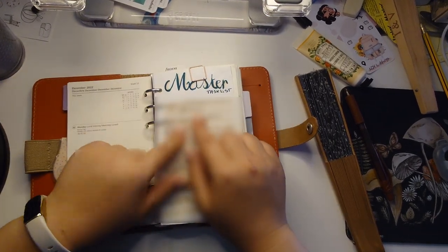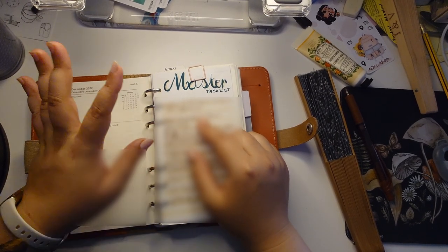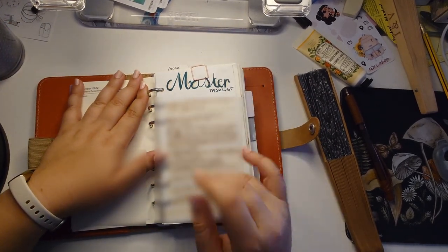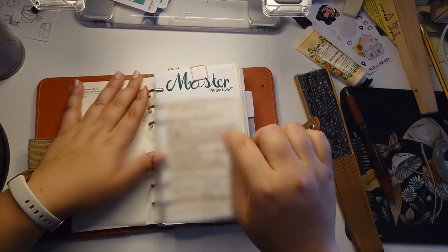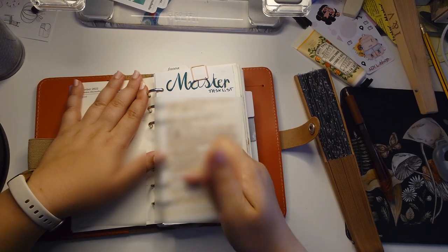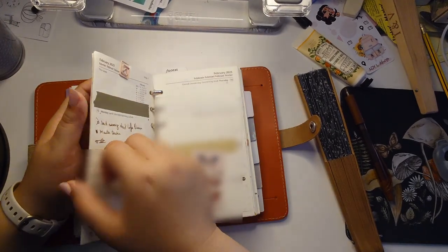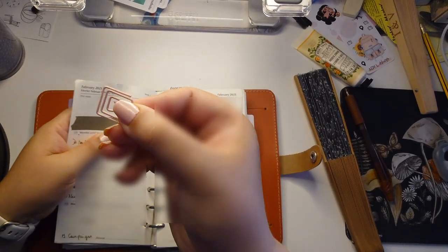I did try using a master task list this year but it stressed me out, so I gave up on it. I tried it once and just couldn't continue — seeing all those tasks that would never end, because even when I checked them off I'd always have to add more at the bottom. Just too much anxiety for me.